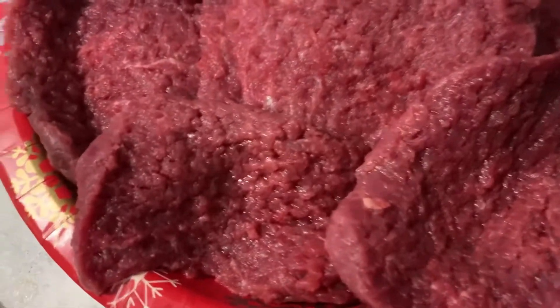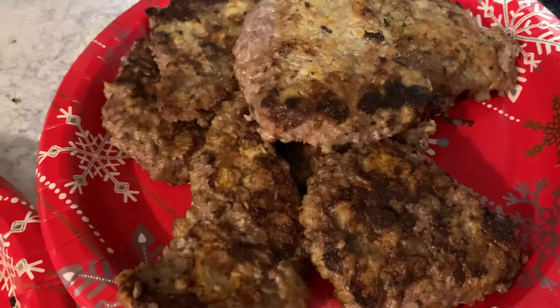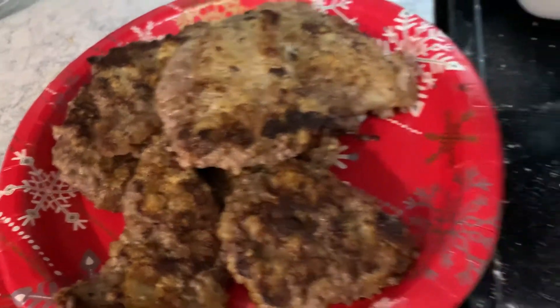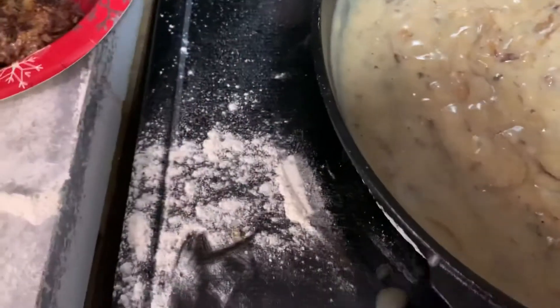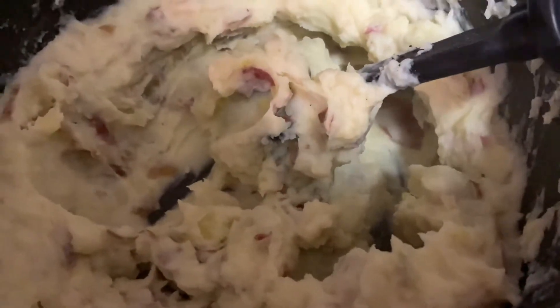I mean, look at this cube steak. Sheraton Park Farms beef cube steak. Had a little accident. Some gravy and onions for the mashed potatoes — a little bit.